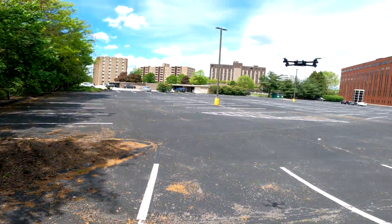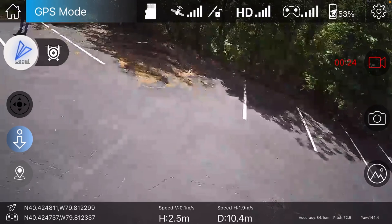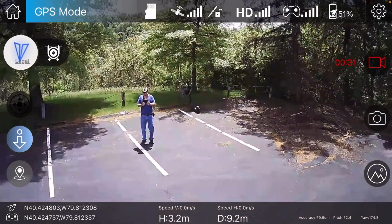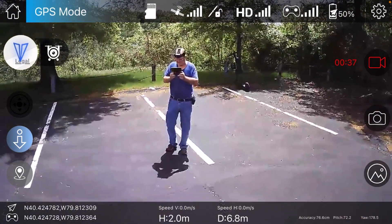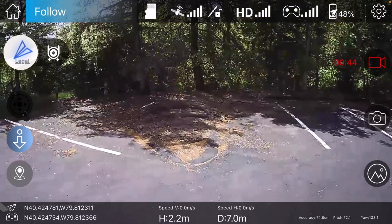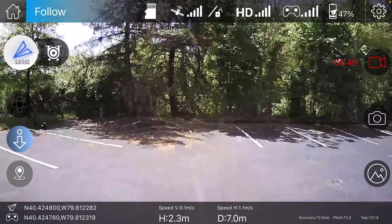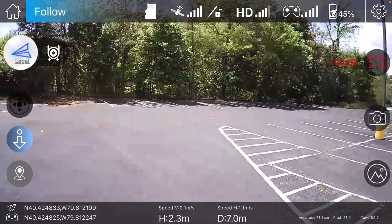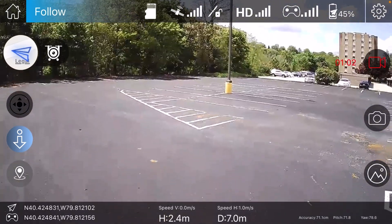I just want to get at least a couple of seconds of video for you guys to see. Let me get to the follow me mode and see if that'll work. Once you get a quad with a buggy app, forget it — don't waste your energy. The follow me is kind of working; it's following the transmitter, no doubt, but it is kind of working.